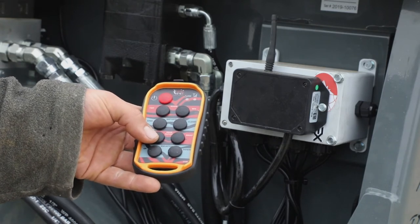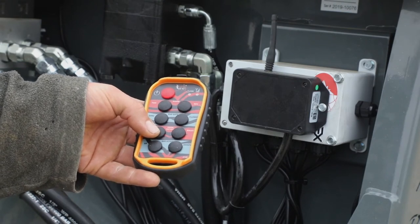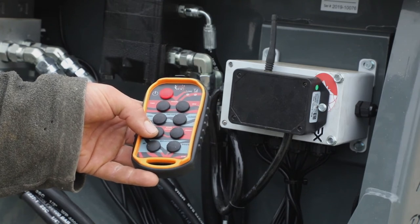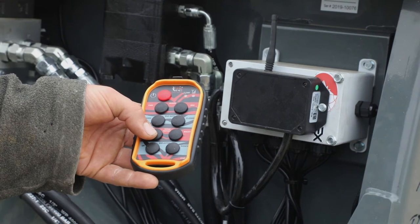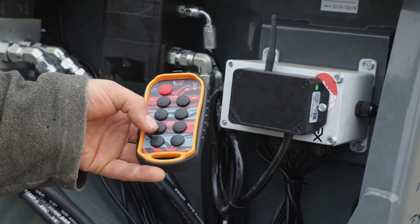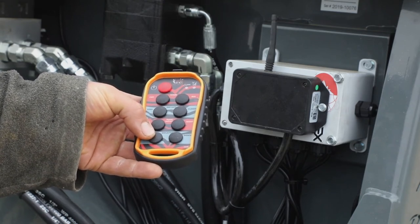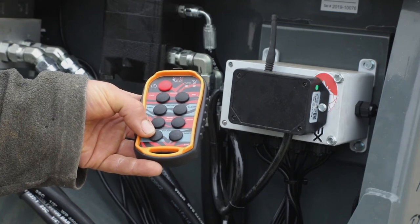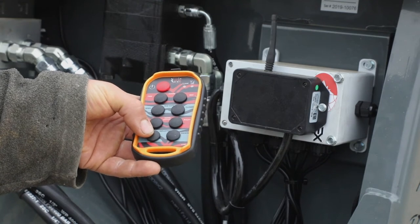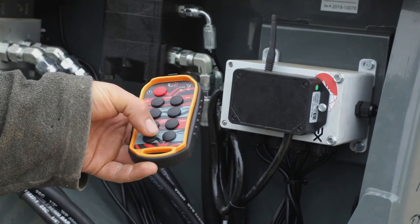Function number three is your 300-degree hood rotate, which allows you to spread out your bedding in your pack for maximum efficiency. Function number four is your power deflector, which allows you to spread short or long distances. Both of these functions are hold-on — let go and they shut off. The deflector gives you up and down control.